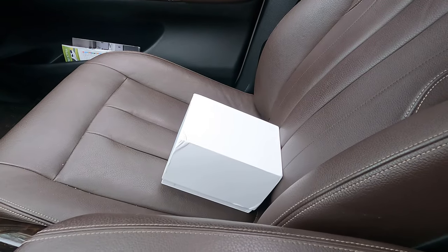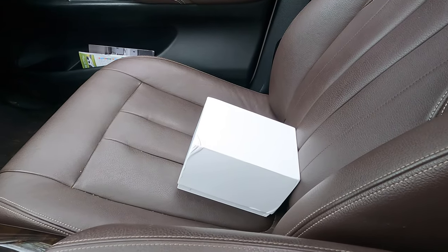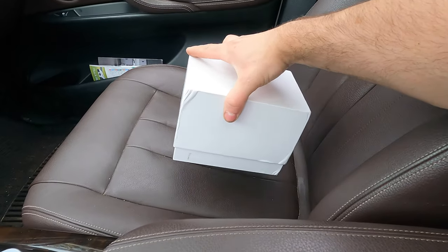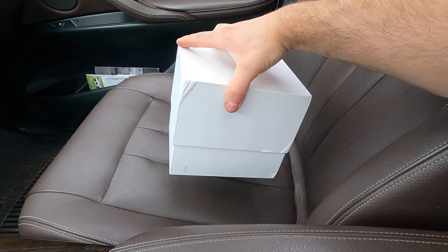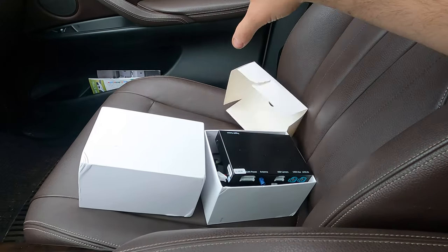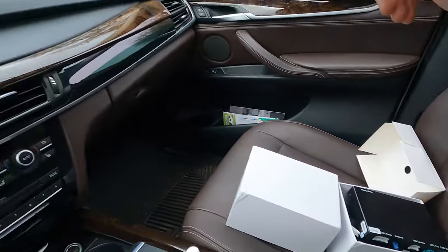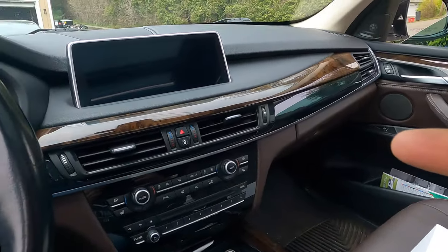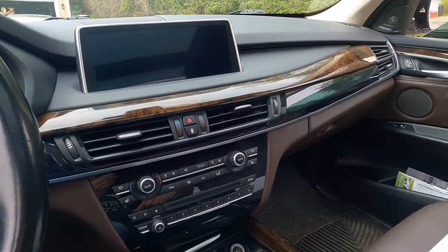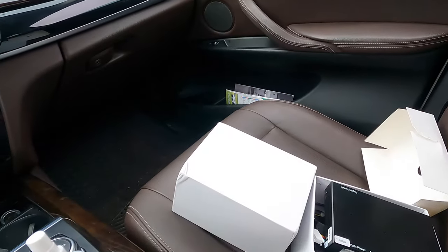The name of it is Endream. It comes in this white box and inside we have all the necessary items in order to install and integrate this into the NBT system on a BMW. This is a first for me.